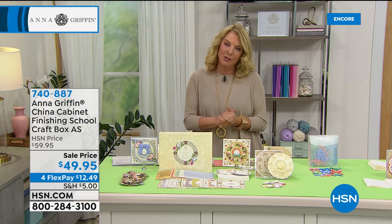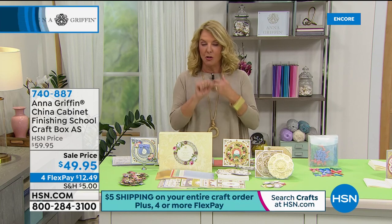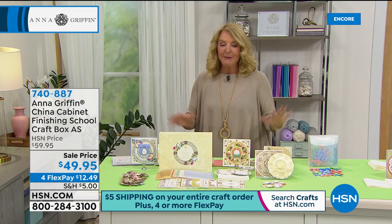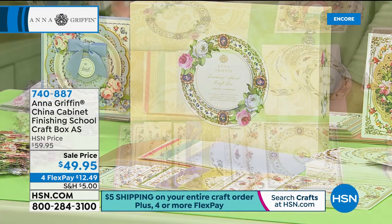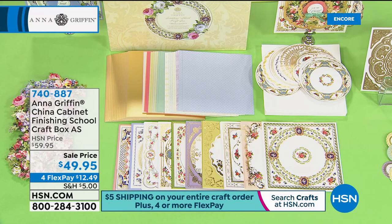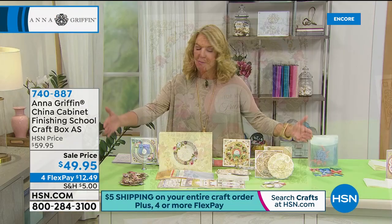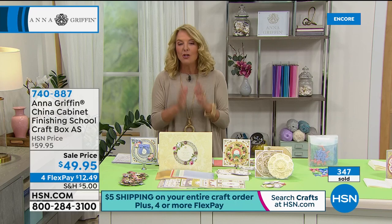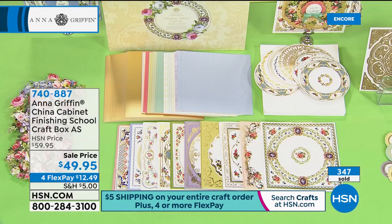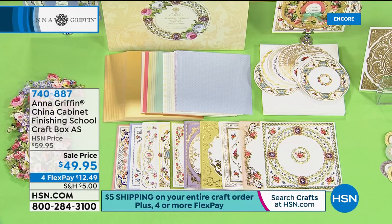This hour is all about Anna Griffin. We have a ton of brand new from Anna and also sale items coming up. The first one is especially exciting — it's brand new and it's the first anniversary of Anna's Finishing School. As we head into year number two, a new school year begins. You are looking at what's called the China Cabinet. This is an auto ship option; you'll get three more shipments in April, July, and October.